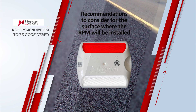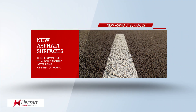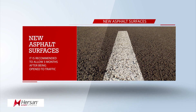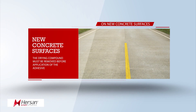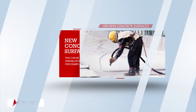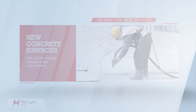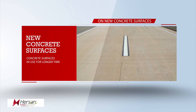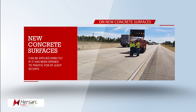Recommendations for the surface where the RPM will be installed: on asphalt surfaces that are new, it is recommended to allow three months after being open to traffic. On new concrete surfaces, the drying compound must be removed after application of the adhesive — this can be done by sandblasting, for example. On concrete surfaces used for a longer period of time, it can be applied directly if it has been open to traffic for at least 19 days.